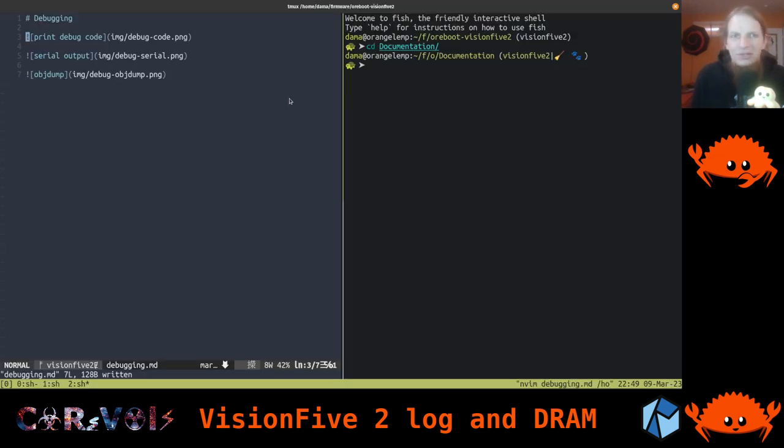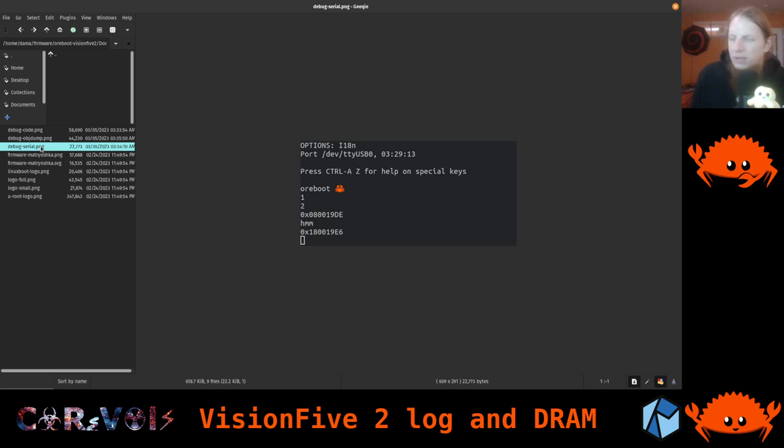I already started taking some notes and I want to show you something. We're going to write a bit of documentation about what I discovered. What happened last time was the following: we were trying to get serial output and having a bunch of trouble. We were trying to print and at some point it just never printed anything anymore. I developed a simpler function for printing — not the print macro with rich formatting — just something rudimentary to print addresses of pointers.